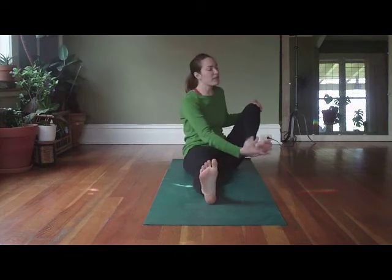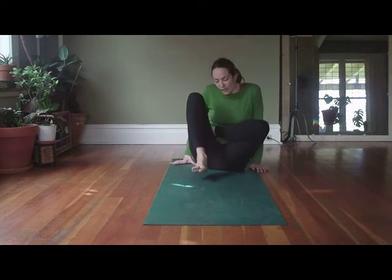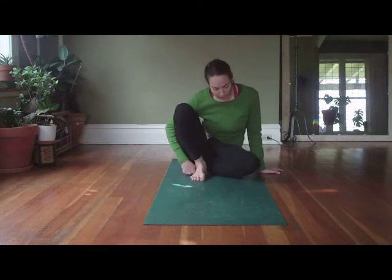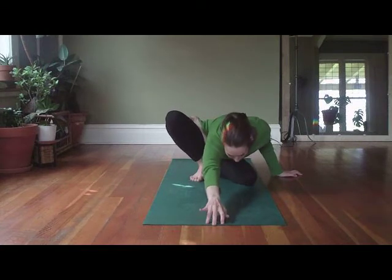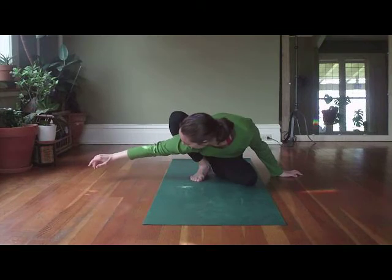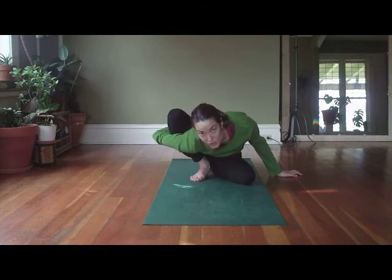Always being mindful of the knees, we bring that left leg into half lotus. Bending the right leg, bringing the sole of the right foot down, gently heel in line with the sit bone. Left knee starts to work to the floor. Right arm lengthens forward, really finding that space you're looking for, and then bringing that right arm in front of that right shin. Flip the hand and bring the hand towards the waist.